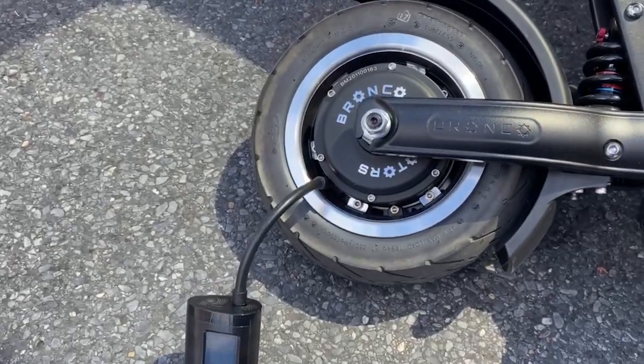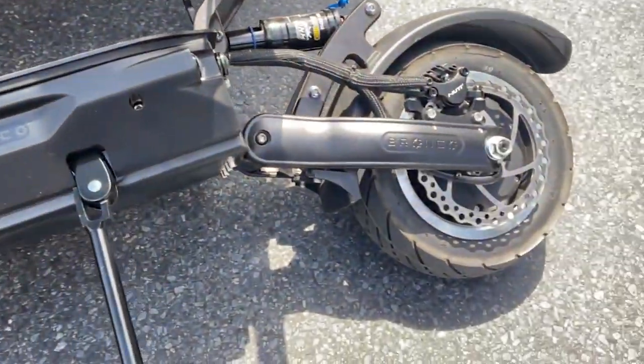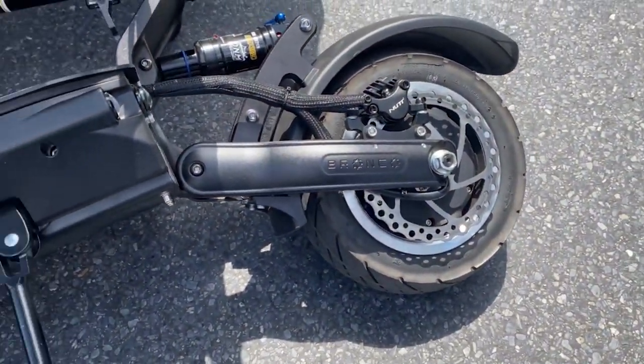The pressure on the front was 17 PSI and the rear was 20 PSI, so definitely check your tires before you ride.